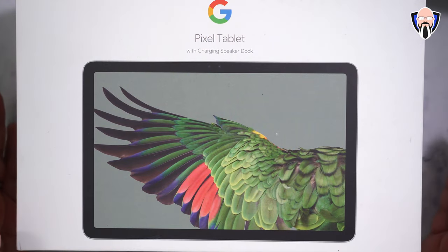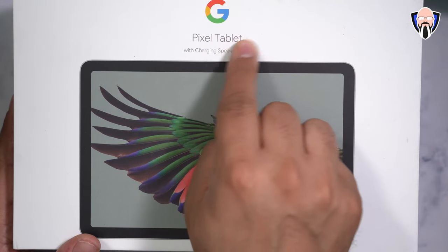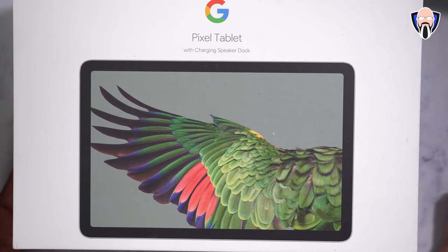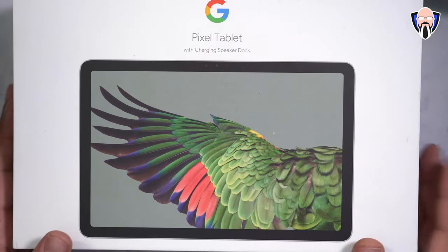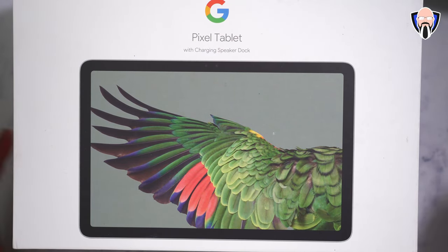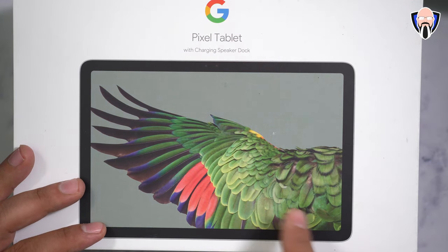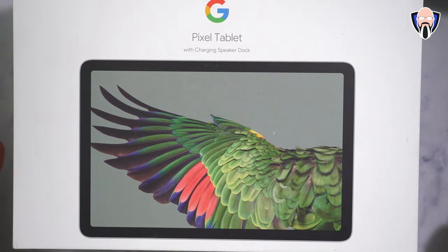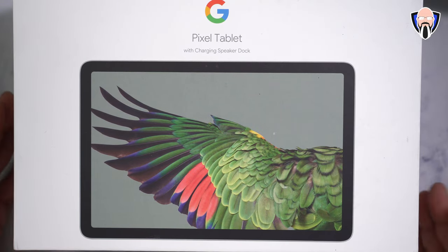The box includes basically the tablet as well as the charging dock. I'm not sure if Google will release a different version later, but at this point, this is what we have. It's pretty much everything you need to set it up and start working — a tablet at its core with a dock that allows it to be a stand as well as providing additional speaker and charging functionality.